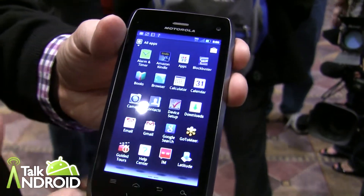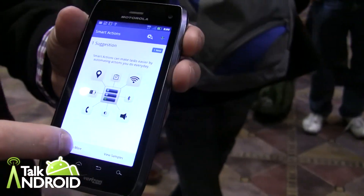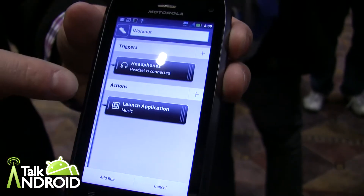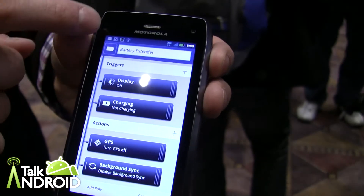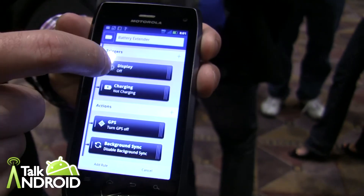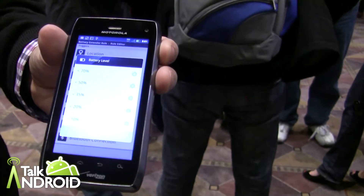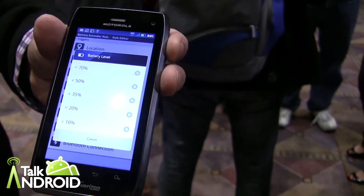It also has SmartActions, which is a great experience that allows you to do more with your phone than just take calls. We have a few sample rules here — triggers and actions. SmartActions can be as simple as a headphone jack going in and launching your music application. Something nice is the battery extender feature: as the battery goes lower and lower, you can actually optimize the phone by dimming the display, slowing down the data, or toggling it down. It does a great job of squeezing out as much battery life as possible.